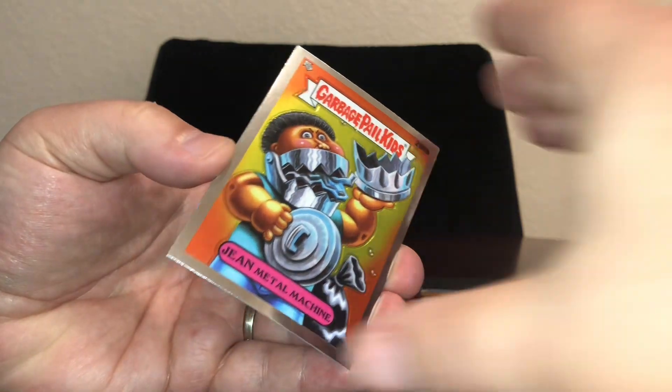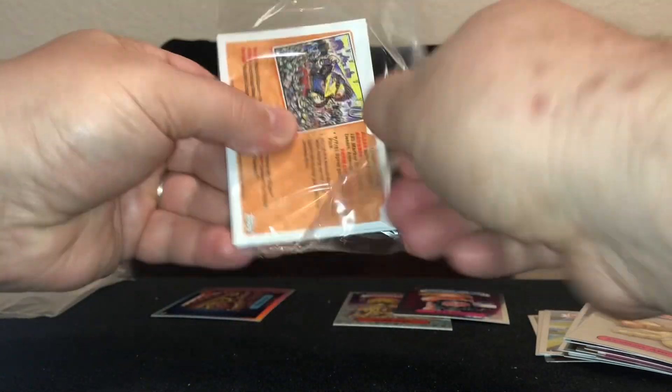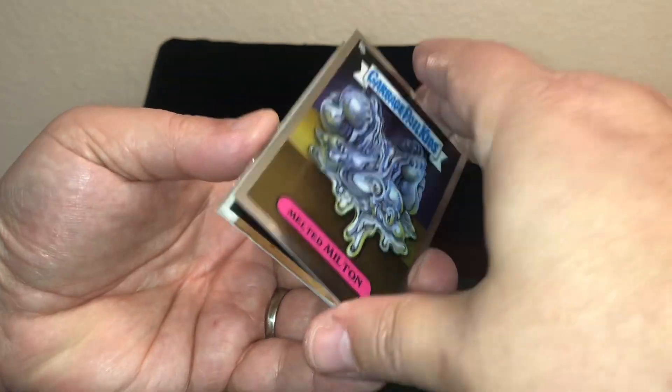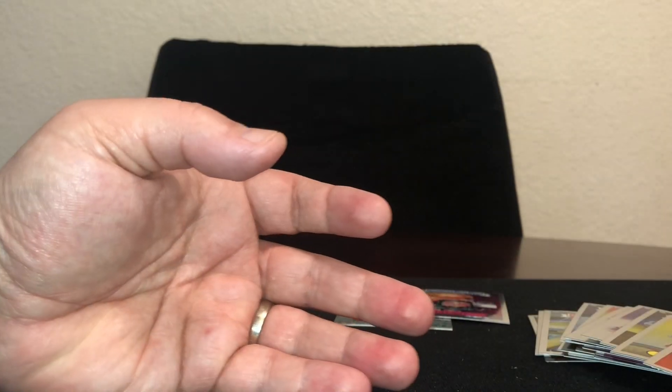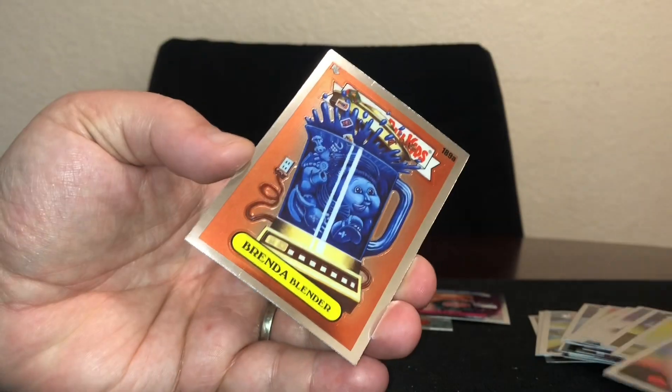If it keeps doing stuff like that I might have to go and get those other boxes. I'm only opening two — I got three more which I'll open another time. But shoot, so far so good. Almost better than the hobby boxes that I opened.